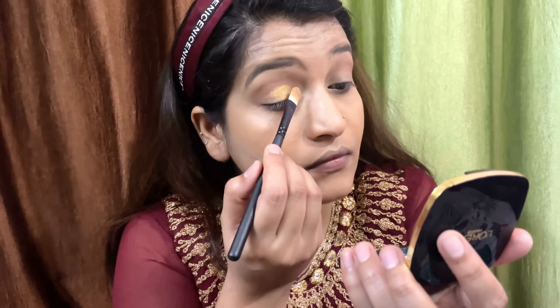First you will put the foundation on your face in a dotted motion, then I am using this foundation brush from Cups and Lashes to spread it evenly and blend the whole face. These brushes are super duper good.